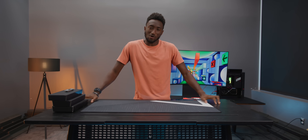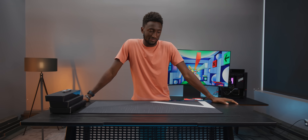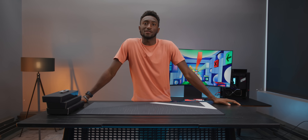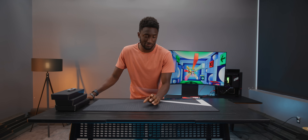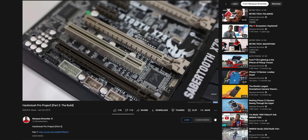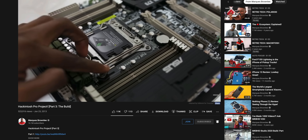What's up? MKBHD here. Welcome to the first PC that I have built in — I have to look this up — nine years. I've made a lot of videos about computers and we've had pre-built PCs in here, but I've never actually built one from scratch since 2013, which if you look back was actually a Hackintosh, but we don't talk about that.